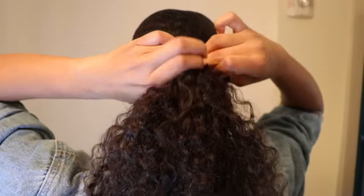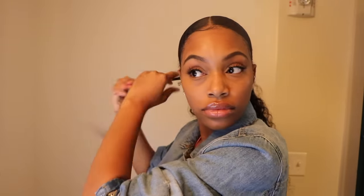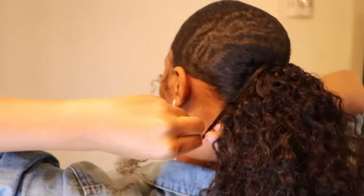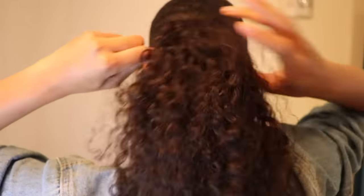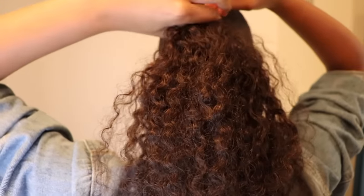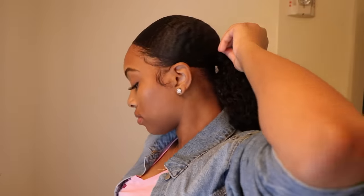Once all of that is completed, grab a small little piece of hair from that ponytail and wrap it around that final track that you did around your braid. That's going to help conceal the track so it looks nice and seamless and no one will even know it's a fake ponytail. I put a little water on it just so it won't look curly — I pulled it and made it a little straight so it looks really nice and concealed.